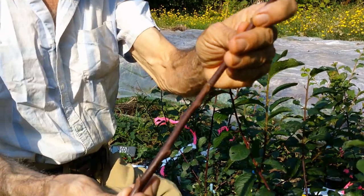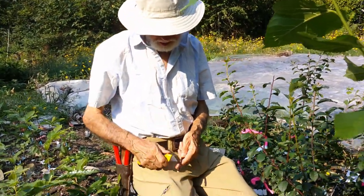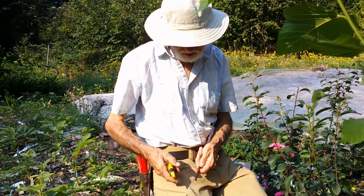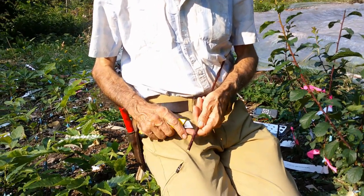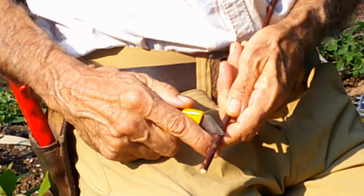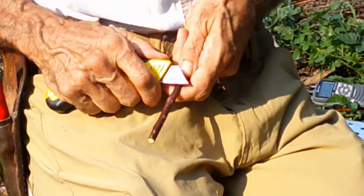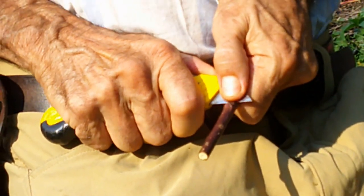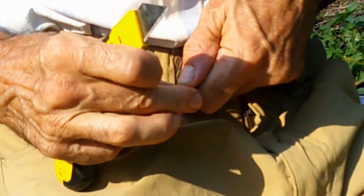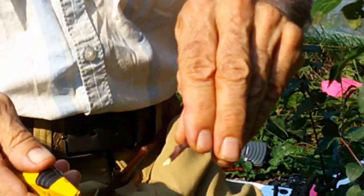We're going to take this bud stick and remove a single bud. The technique we're using is called a chip bud. Going about half an inch below the bud, we make an incision with the knife, then make a sweeping cut above the bud to connect with the first cut. I'll hold my thumb there to keep the bud from flying off — now I've got a bud chip. Be careful not to touch the cut surface inside.